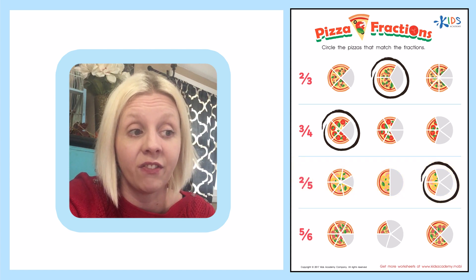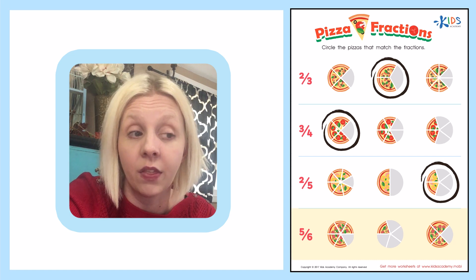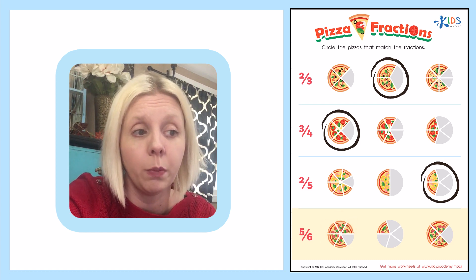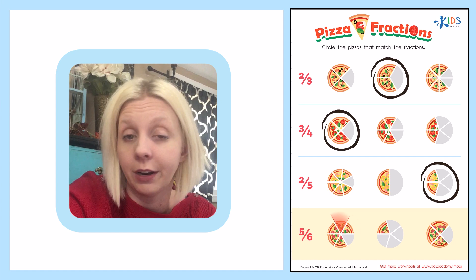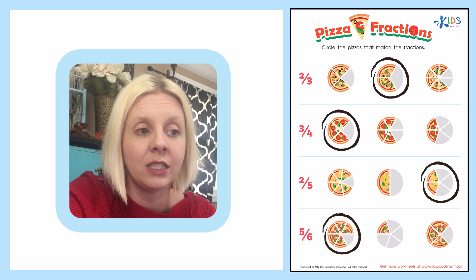The last one down here is five-sixths, which means there are six total pieces and five are left. Let's count: one, two, three, four, five, six — there are six total pieces. Now let's see how many are left: one, two, three, four, five. There we go, we found it! It's the first one — that is five-sixths.